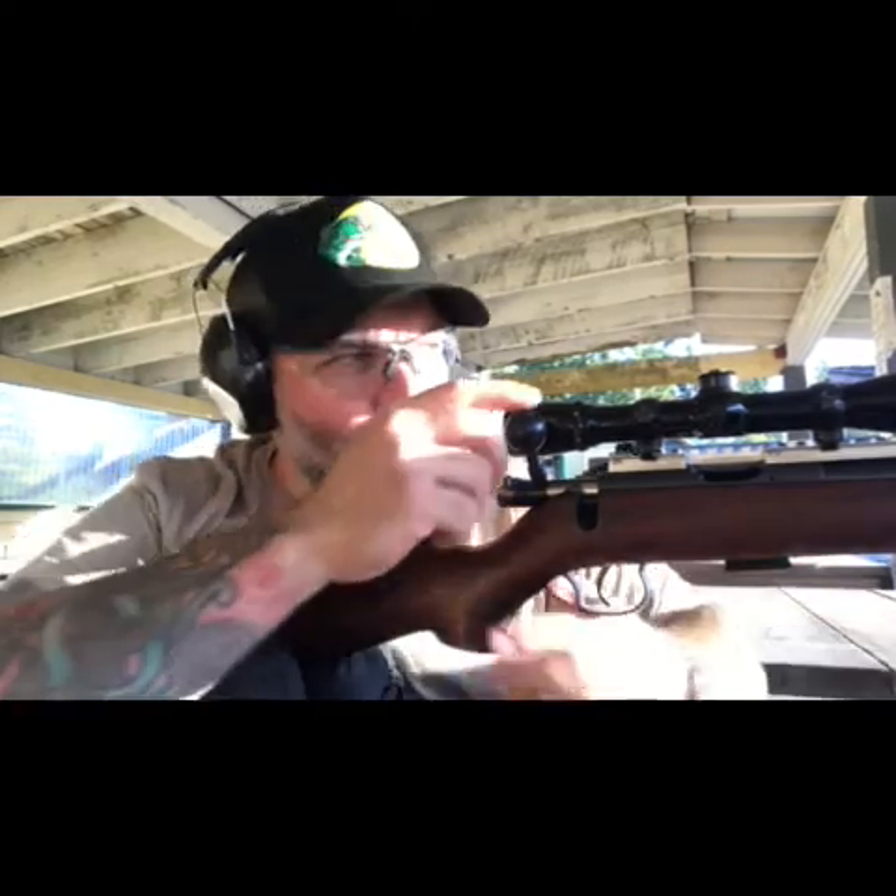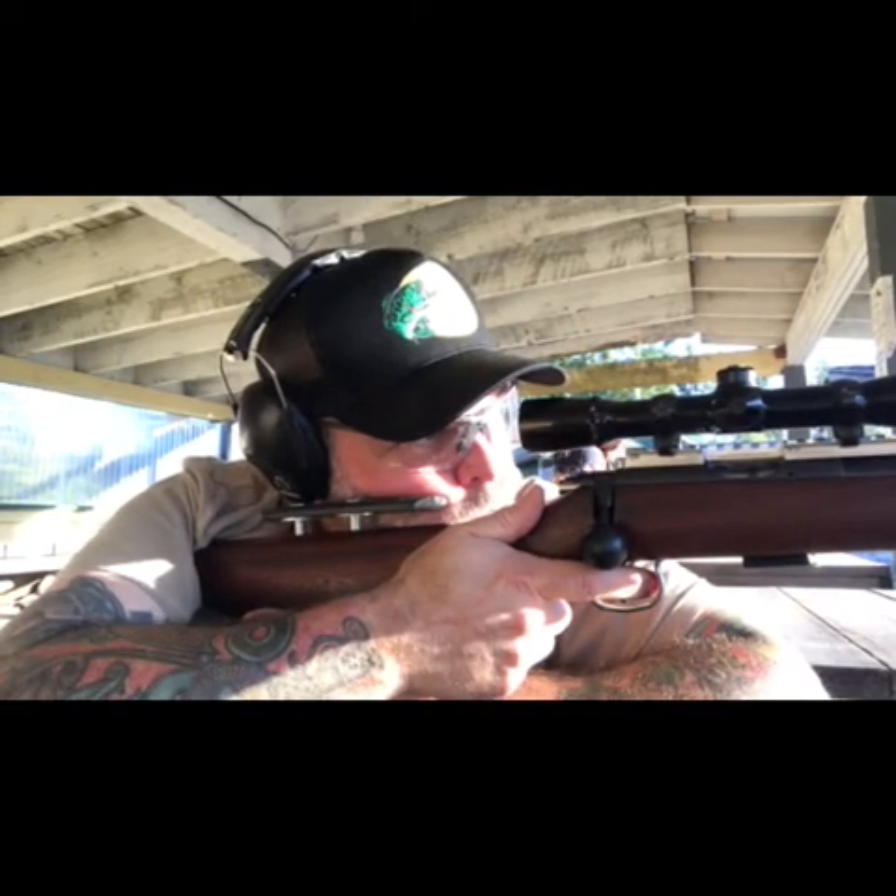Some of the results might change with the tuner screw as well, so we'll take a roll with that.